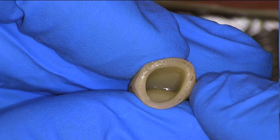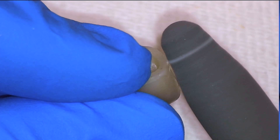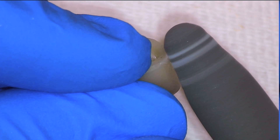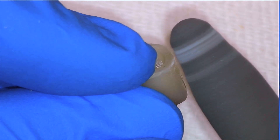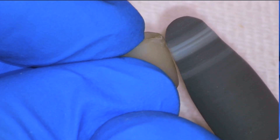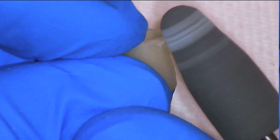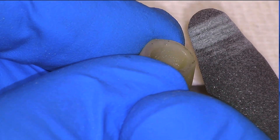Upon inspection the internal bubbles are completely gone, and we can see we do have a little bit more excess now on the distal where we previously had a deficiency. I'm going to refine this with a medium grit polishing tip. Looking across the surface we can see that excess and remove it gently. Polishing tools are ideal for small marginal adjustments.